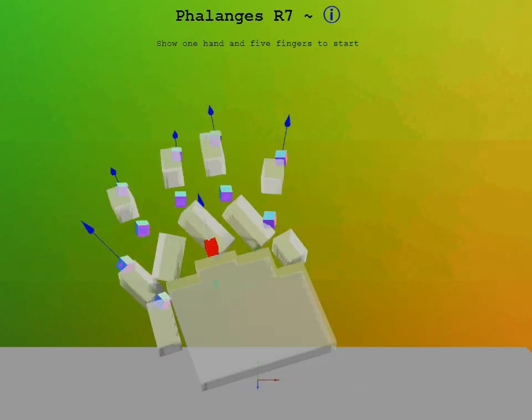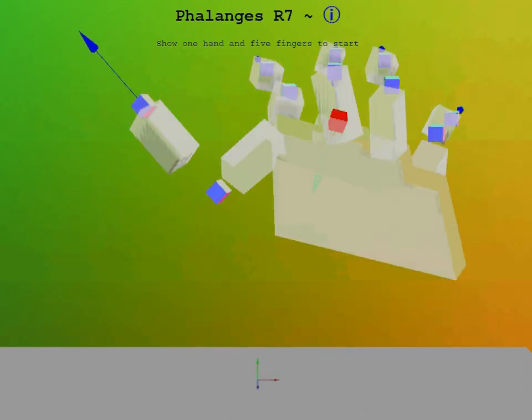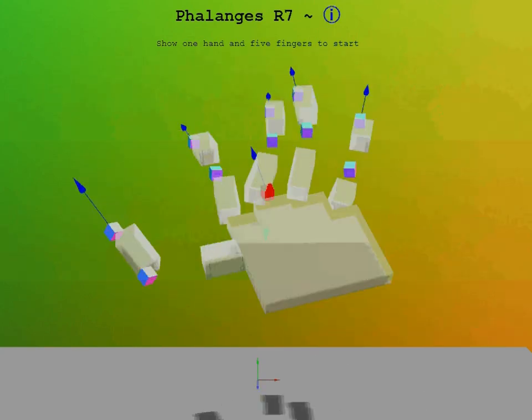Hello, this is Teo, and you're looking at the new Phalanges Release 7. Phalanges is the Latin term for finger bones. It's October 8th, 2013 here in San Francisco.